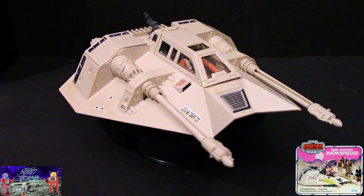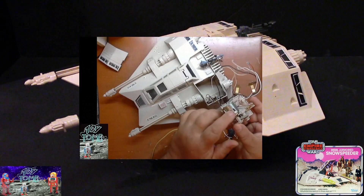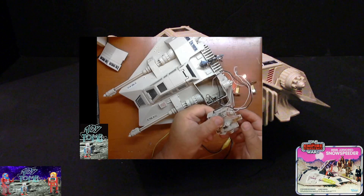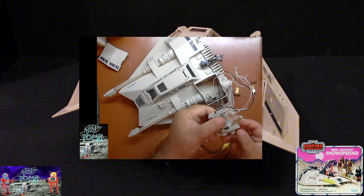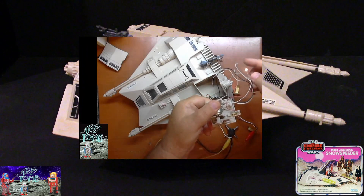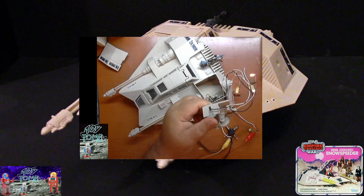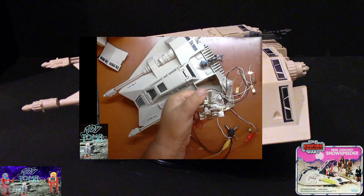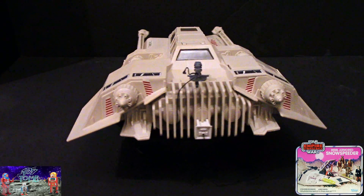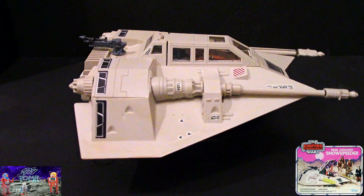This one I did a restoration job on. I picked it up with the electronics not working at all — I took it all apart and the motor was pretty much dead. I couldn't revive it, so I got a new harness, put a new motor in it, new lamps for the laser cannons, and got it all working really well. I did a live stream while restoring this — I'll put a link in the video notes below. I opted not to clean up the yellowing on the plastic; I just left it like it is.